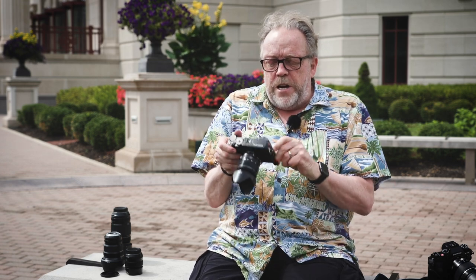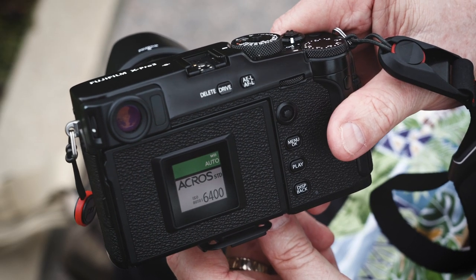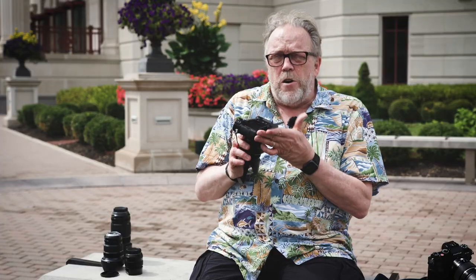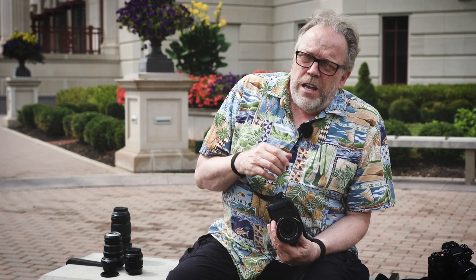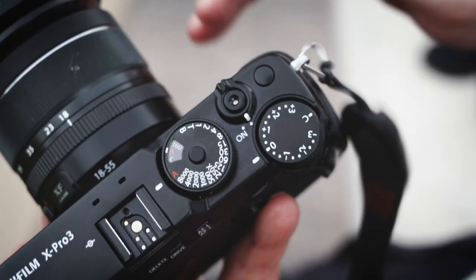With the X-Pro3, they put a very controversial rear screen on — there's a little LCD screen on the back, and if you want to use the monitor, you have to flip it down. This is probably the feature I said would never matter to me, but it ends up mattering more than I ever imagined. Everything I like about this camera is aimed at traditional analog imaging — it gets you back to the roots of what photography is all about.